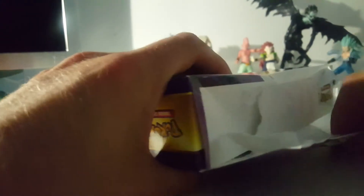Let's see, where do we open this. Just wreck the package. Whoa, that is glue-tight!